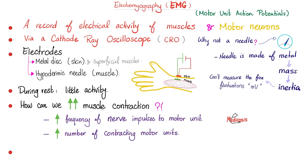Electromyography, or EMG — why do we have it? To record the electrical activity of muscles and motor neurons, not just muscles. It's the muscle and the nerve that supplies the muscle. Electrocardiography records the electrical activity of the heart; electroencephalography records the electrical activity of the brain — same concept. We use a cathode ray oscilloscope, not a needle, because the needle is metal, metal is heavy, it has mass, mass has inertia — therefore it cannot measure the fine fluctuations that are in millivolts. That's why you need a CRO.